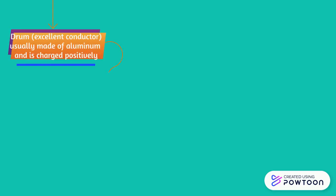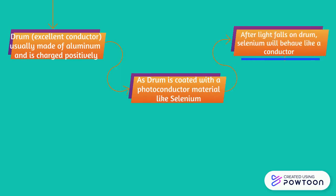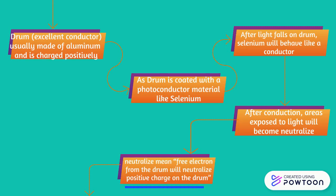The drum is an excellent conductor, usually made of aluminium, and is charged positively. As the drum is coated with a photoconductive material like selenium, after light falls on the drum, selenium will behave like a conductor. The areas exposed to light will become neutralized, meaning free electrons from the drum will neutralize those areas.